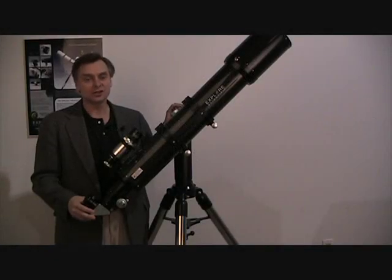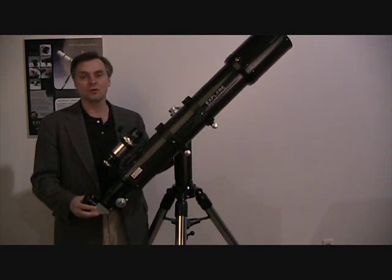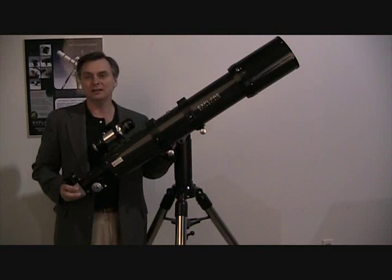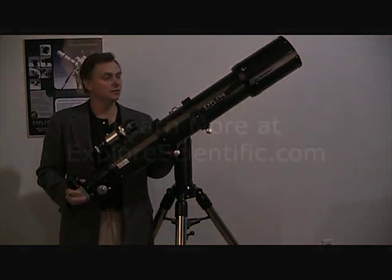All Explore Scientific telescopes come with a five-year transferable warranty. So if you buy it, trade it in, or sell it, the new owner can take the rest of the warranty with them.